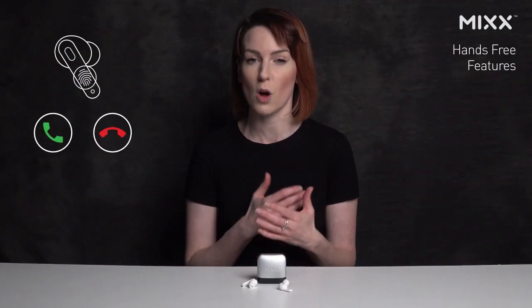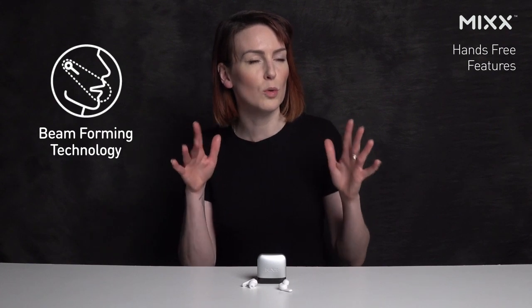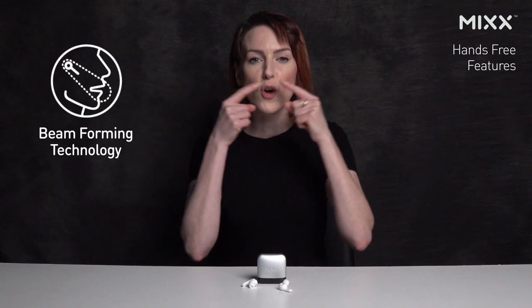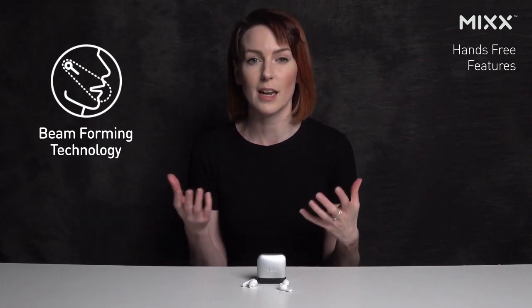With the hands-free feature, you can answer and decline calls while on the move. They also use something rather funky called Beam Forming Technology — futuristic sounding. This is when the four built-in microphones focus on your voice to reduce surrounding noise, resulting in clearer phone calls.